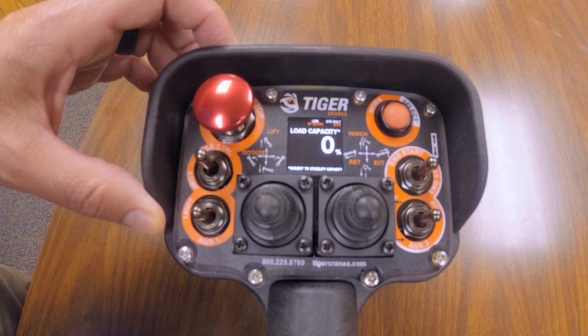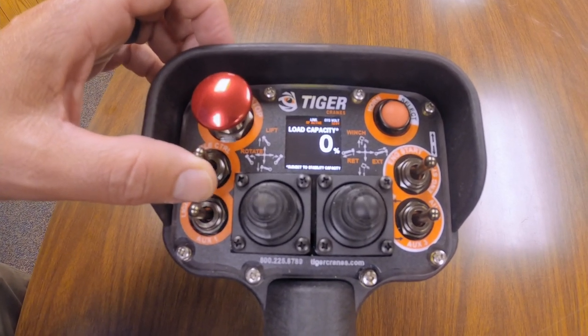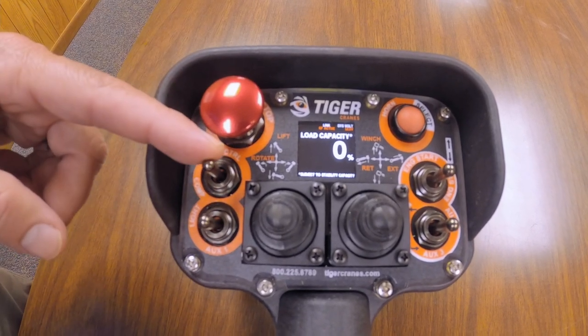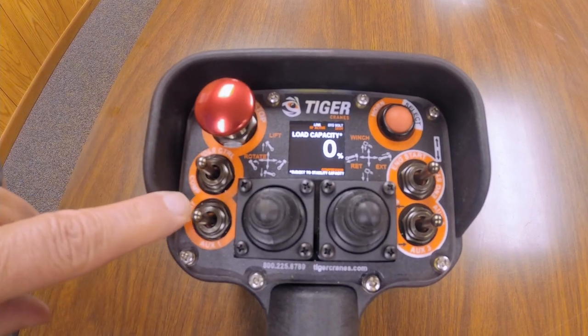You've got your idle control here. On your smaller chassis, this will engage and disengage your PTO. On your larger chassis where you can actually control your idle, you'll control your idle speed here. You can also turn your hydraulic compressor on if so equipped.